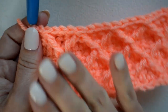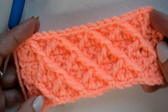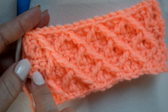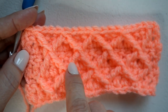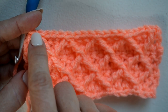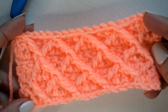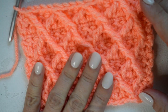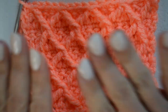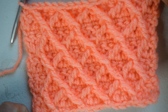For the pattern, you're just going to continue repeating rows four through seven. You have a row of solid double crochet, then a single crochet row with front post trebles, then another row of solid double crochet, and then row seven with the front post trebles. Continue repeating rows four through seven until the piece is the length you're looking for. I've repeated rows four through seven one more time just to give a better look at the stitch worked up. I hope you enjoyed this tutorial — thank you so much for joining me and I'll see you next time!